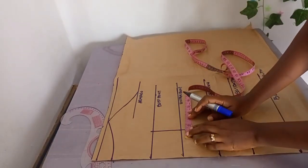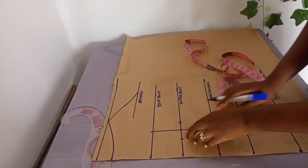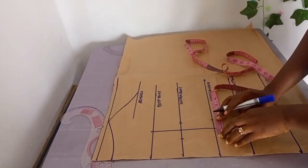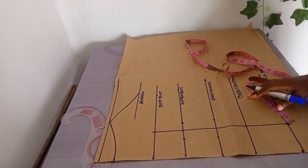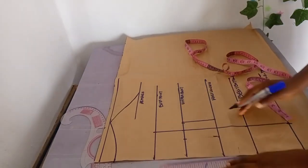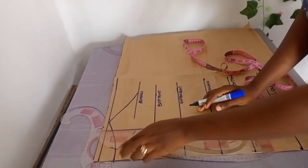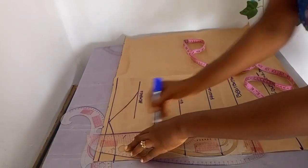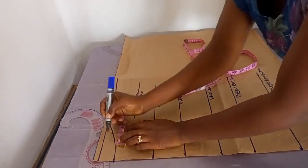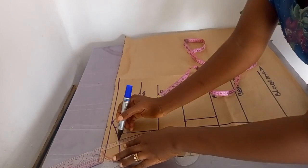Once that's done, focus on your underbust measurements. I'll be marking 1.5 inches for one side and 1.25 inches for the other side — that is 2.5 inches, which adds up to 5 inches total. I'm using 5 inches because that is the difference between the client's bust and underbust. If the bust-underbust difference is bigger, you can use 6 inches.